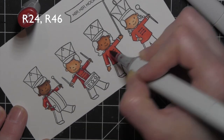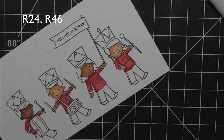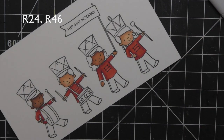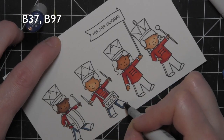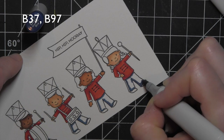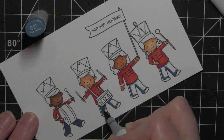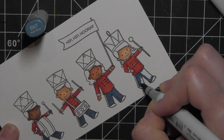I didn't want to go too crazy with shading for such a small image. I love watching the cute little band kids come to life with each section colored with the Copic markers. For the pants I wanted a navy color — I started with B37, then tried B24, but found that was a little too royal blue. I ended up going over that with B97 and stuck to B37 and B97 for my navy, which I liked a lot better.